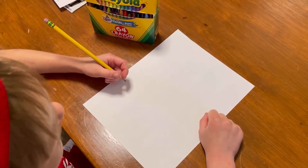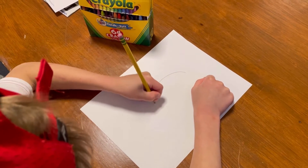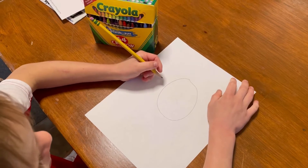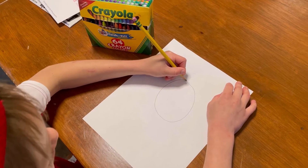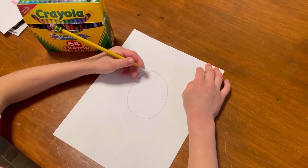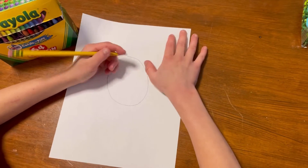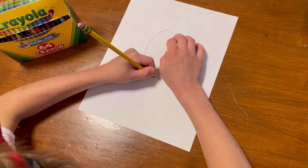Okay guys, first we're going to do a circle right in the middle of the paper. It's okay if you connect it here or here - it's totally fine, art can be anything. Now it looks like a stud but we're going to change it to a flower, so we're going to do a vine.